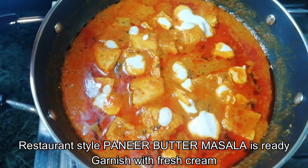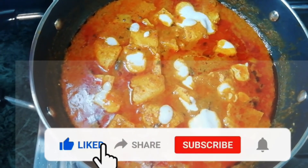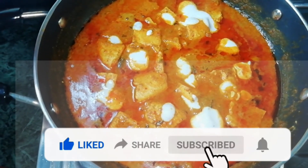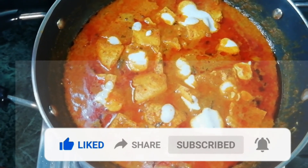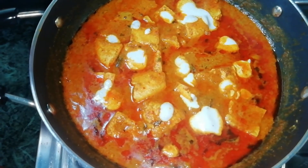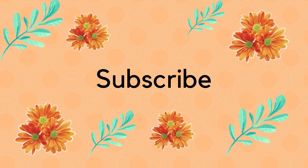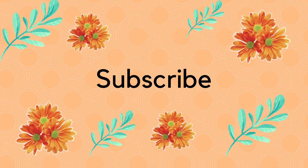If you like this recipe, please like, share, subscribe and press the bell icon. Thank you very much for joining us and we'll see you in the next video.